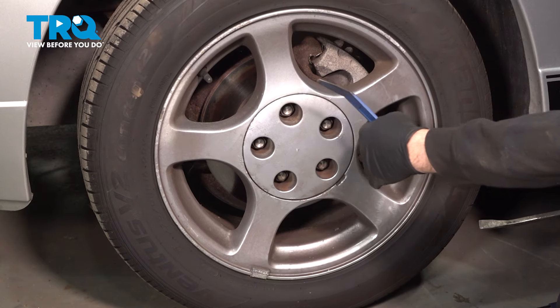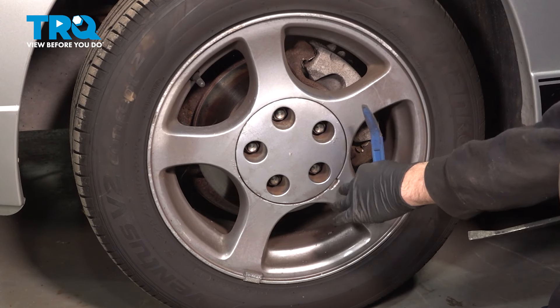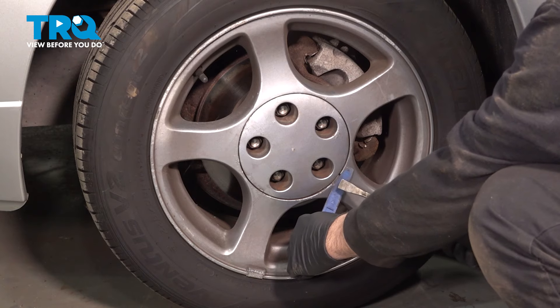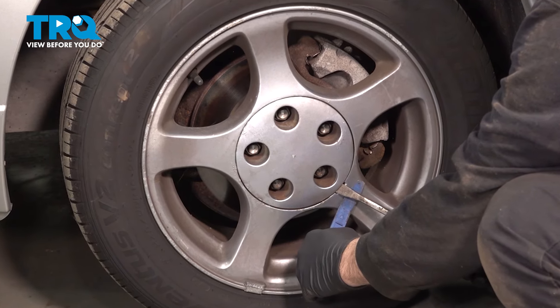When removing the center cap, you want to be careful not to damage the wheel face itself. There is a notch right here where you can put a pry tool into. I'm going to use a plastic trim tool and a small pry bar to protect the painted surface of the wheel.